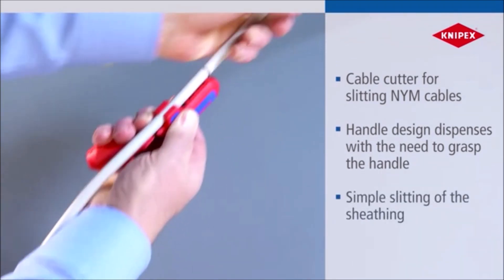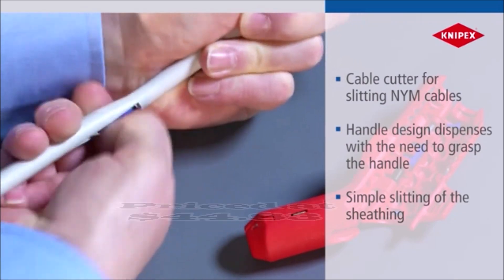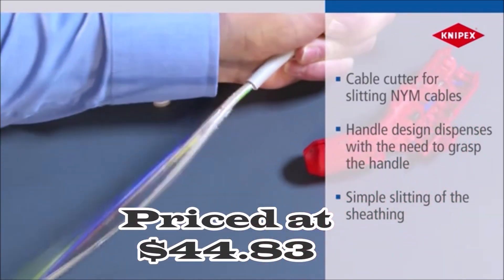The durable fiberglass-reinforced plastic housing ensures longevity. Whether you're a professional electrician or a DIY enthusiast, the Conopex ErgoStrip brings precision, comfort, and durability to every project.